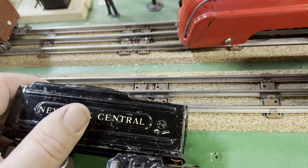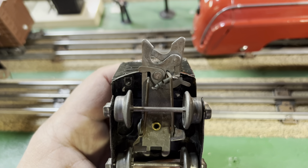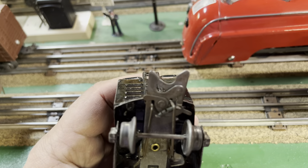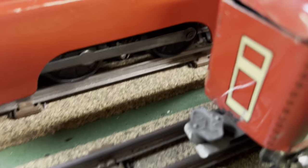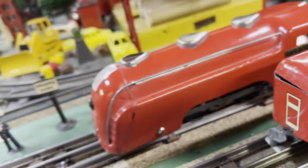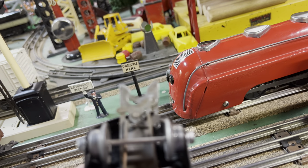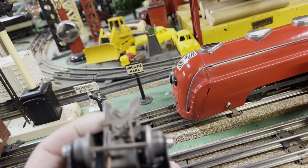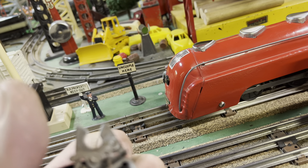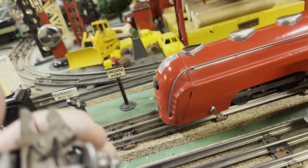The couplers are one-way, so you've got a female on the back and a male on the front. There's the male coupler and there's the female coupler. There's a spring that snaps it together — snap it together like this and you can release it with both tabs on the side.